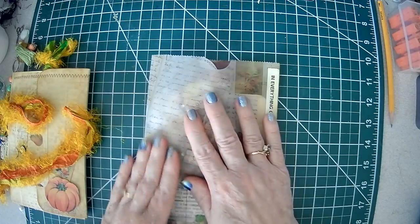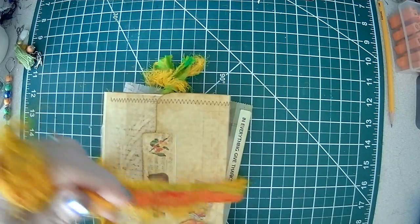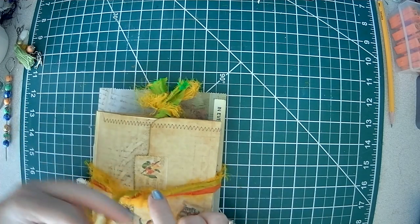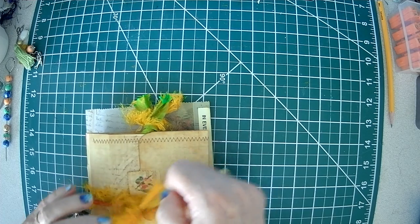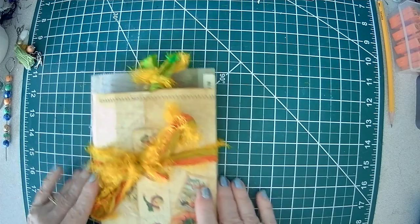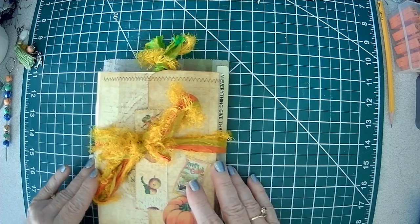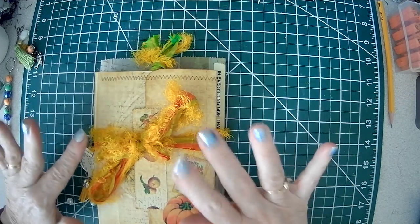So there you have it — a lovely little gift for someone, especially now with the holidays coming upon us and reasons to give thanks. I might even use this as a favor for my upcoming birthday at the end of the month. Be blessed, enjoy the day, and happy crafting. Bye!